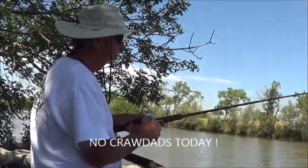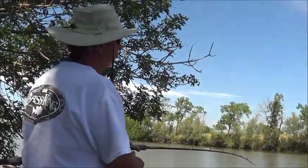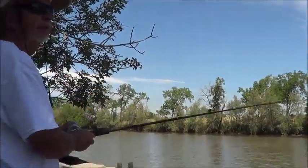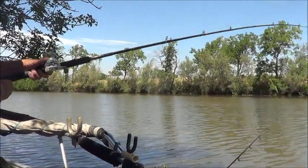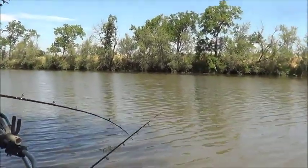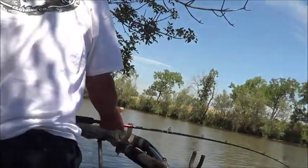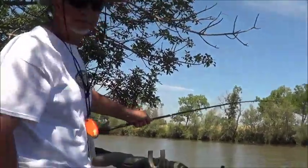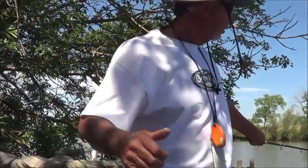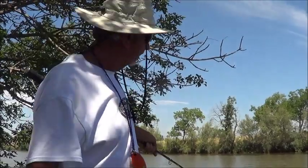Back out there again, hooked into another channel cat I believe. Store-bought bait — shrimp. It hits pretty hard actually. Oh, I just missed one. Starting to bite. We're not even using crawdads today; we're using store-bought shrimp, smelt, and frozen sardines. So far so good. Get the net though — we've lost too many.